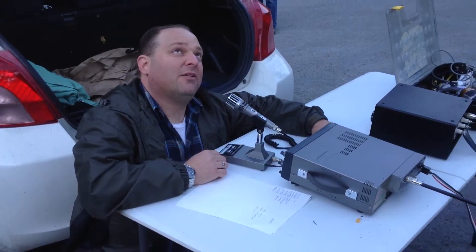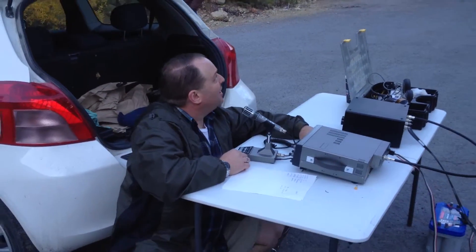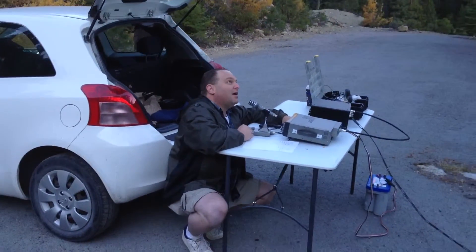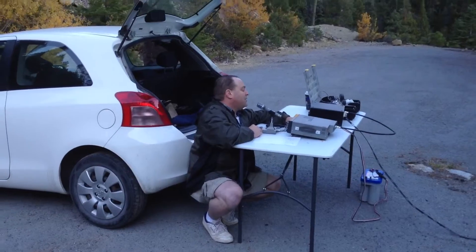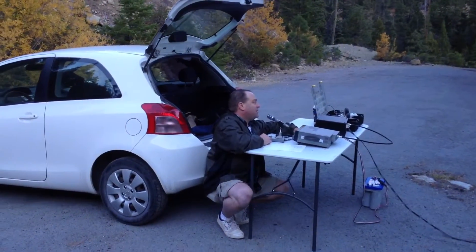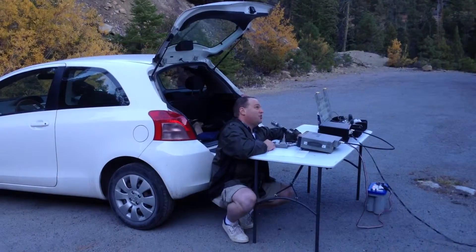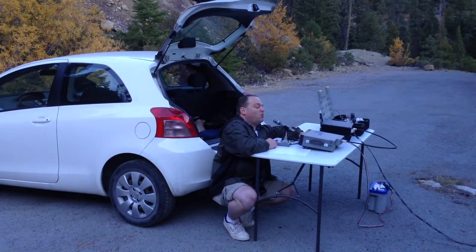The trees around here are kind of an interesting, bushy sort of pine tree. And I'm lugging around a big car battery, so I had to find a place where I could pull the car right off to the side of the road and find a suitable tree candidate to launch a wire up into.